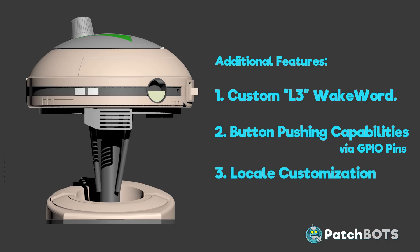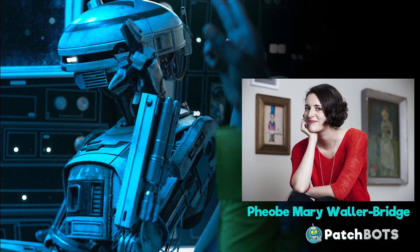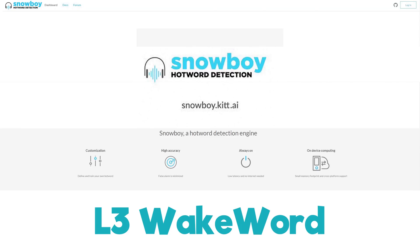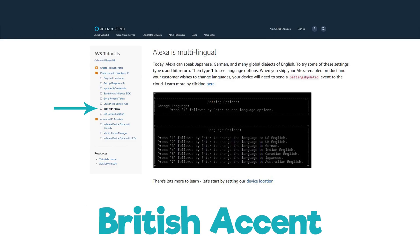I am located in the US so my voice services default to an American accent. Ideally I would like to change this to a British accent to better match the performance done by Phoebe Waller-Bridge. Luckily these features are readily available on the AVS device SDK with links and instructions on how to incorporate all of them into the app.